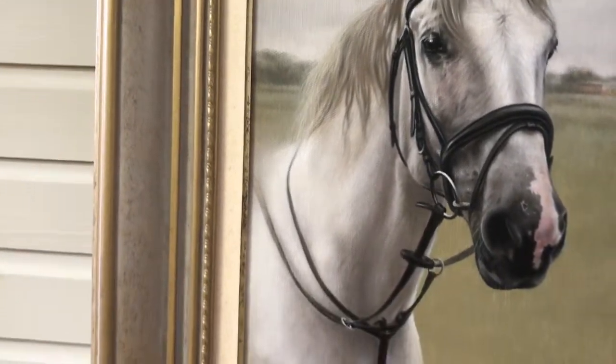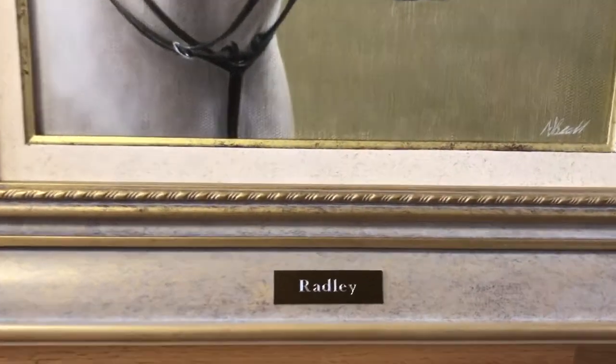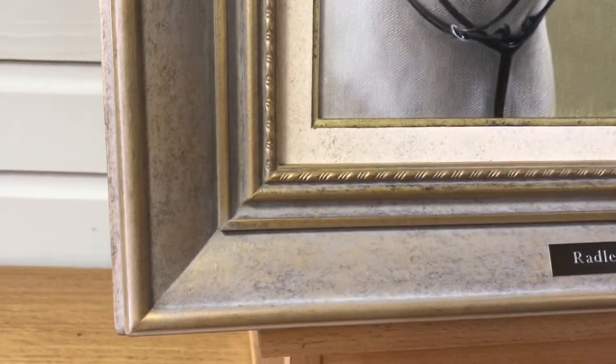No hard lines, and then we've got a bronze plaque with Radley's name on and a beautiful frame, and this has to be one of my favourites.